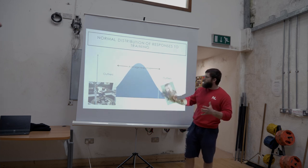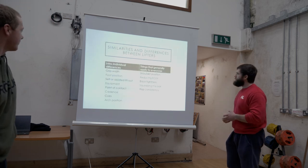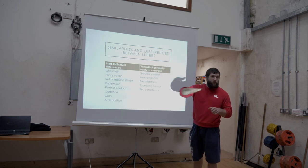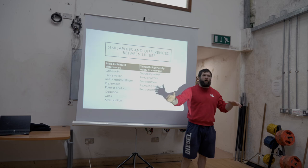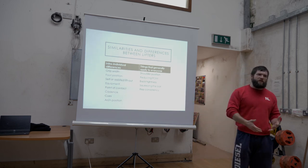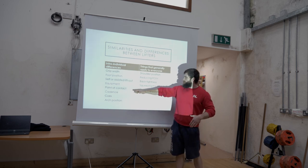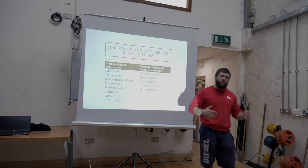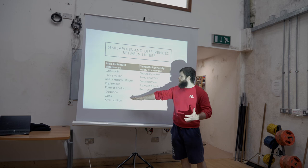If we look at similarities and differences between lifters, between two people in this room you're going to have differences in grip width, foot position, whether they take a lift out or self-lift out, the equipment they wear — wrist straps, heel shoe versus flat sole shoe, some people wear a belt on the bench. The point of contact on the chest will differ between people. Cadence too — Jen Thompson recommends a fast ascent, but a more controlled ascent works for others. The cues you give someone and the arch position will also differ.